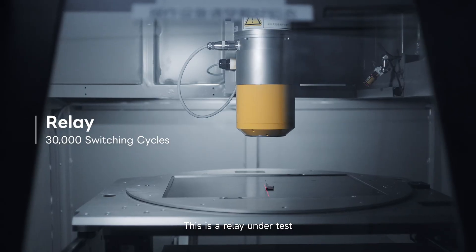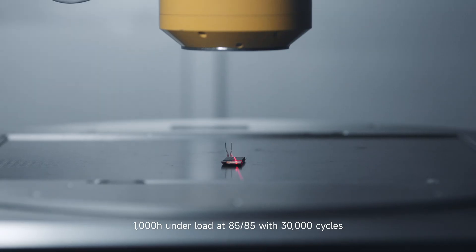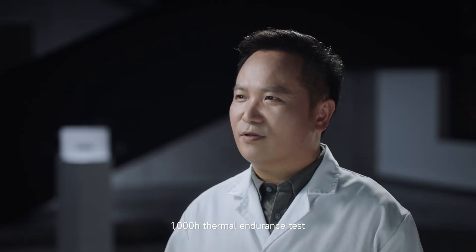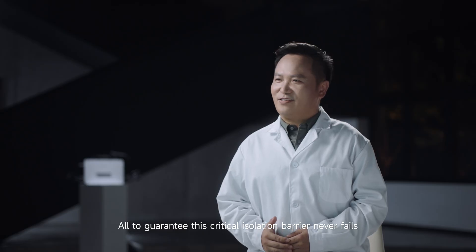This is a relay under test. 1,000 hours under load at 85-85 with 30,000 cycles. 1,000-hour storage at 85-85. 1,000-hour thermal endurance test. All to guarantee this critical isolation barrier never fails.